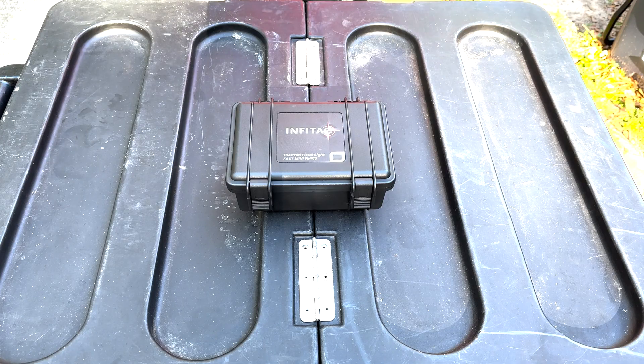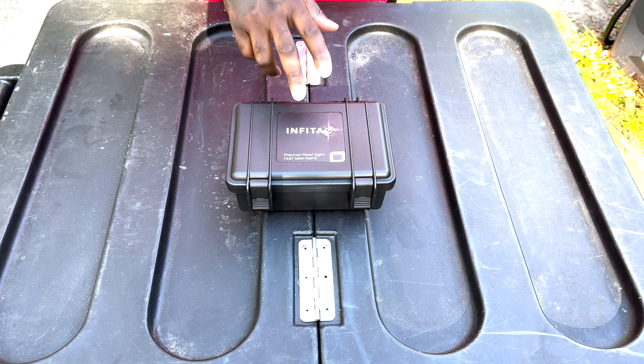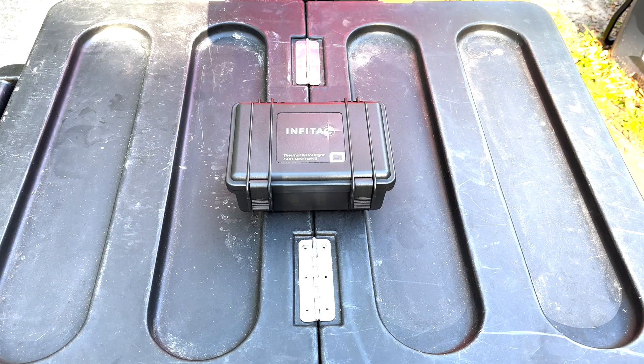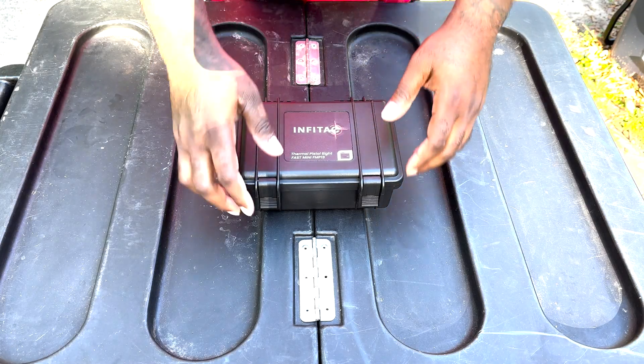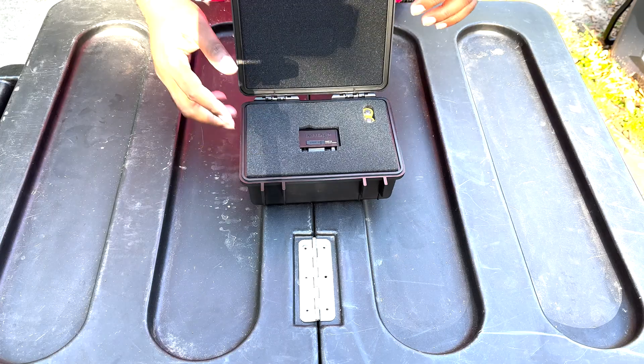We're just going to go over the contents inside the box and what comes with it when you purchase it. Before we get started, the MSRP on this is going to be $699 — so that puts you in the ballpark of about $700. I do expect them to hit the market for a little bit under $700, but right now I have an MSRP of $700 on the Infatact.